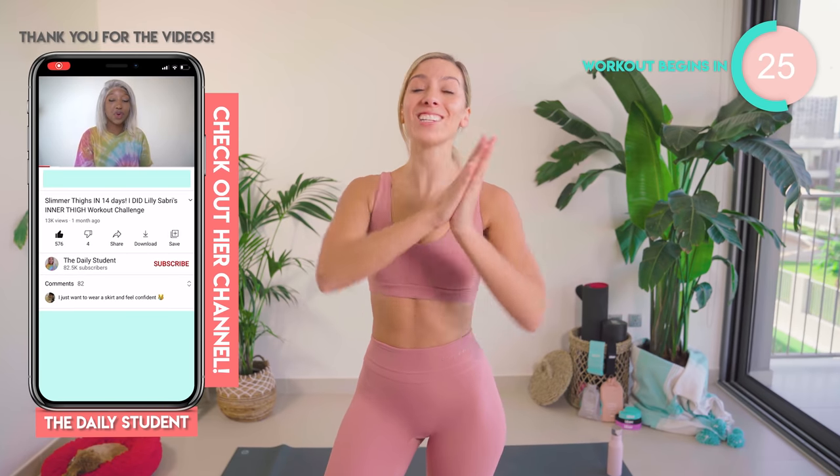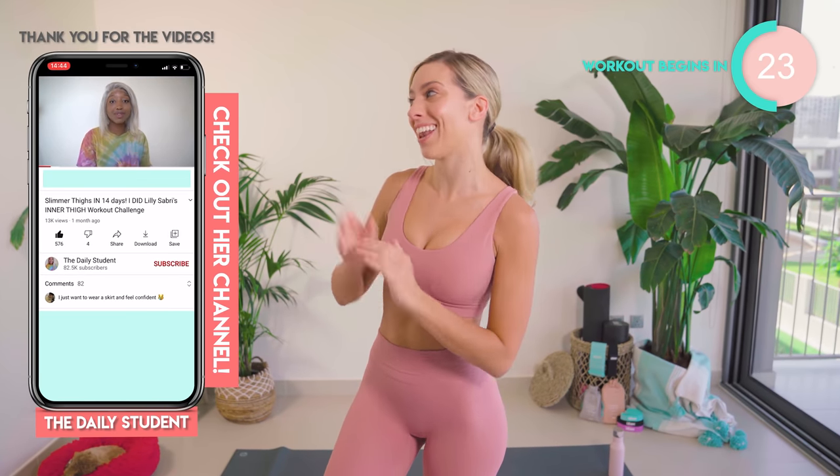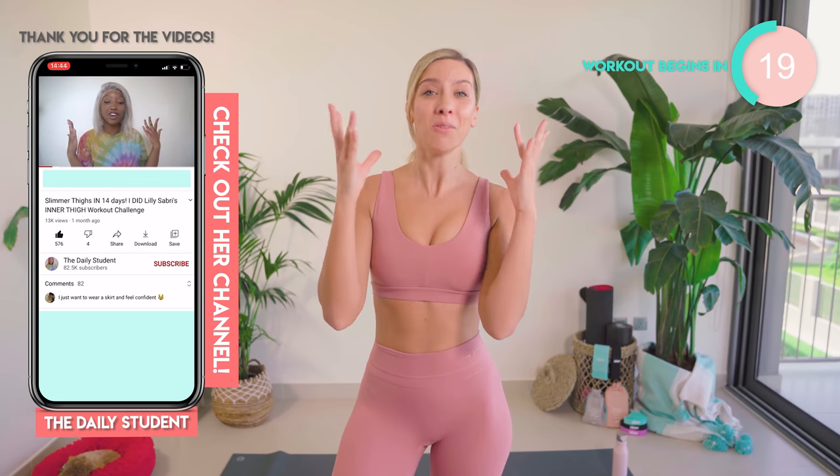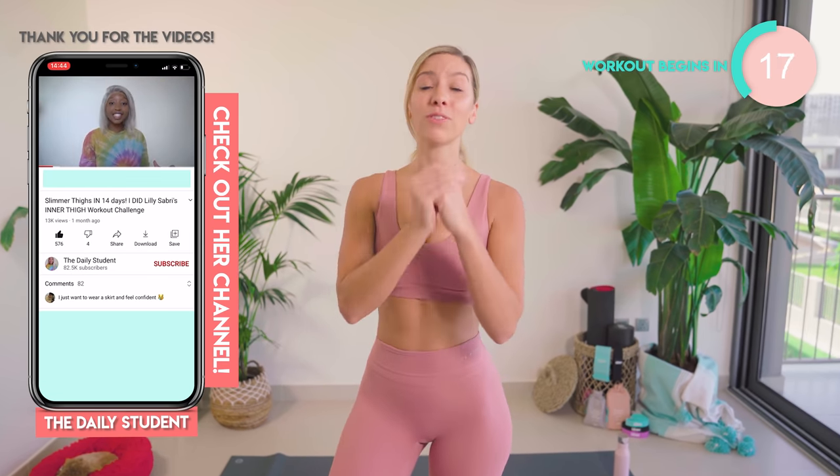Before you get started, you can do a full YouTube review like this lovely lady has just here. Honestly, we search them — we check who's done the reviews, we watch the full thing, and it literally melts my heart. I am so beyond thankful because I know how much work goes into a YouTube review. Thank you so much. Make sure you include Lily Sabri in the title and we'll be able to find you.